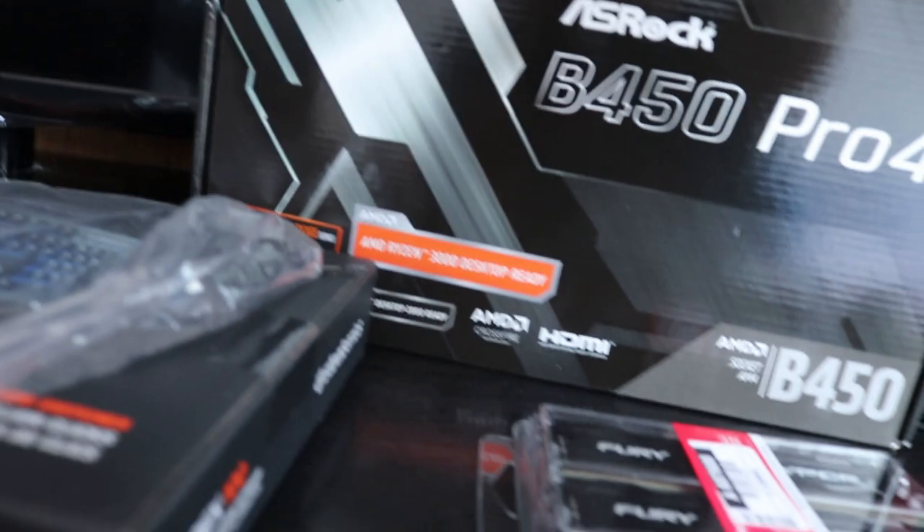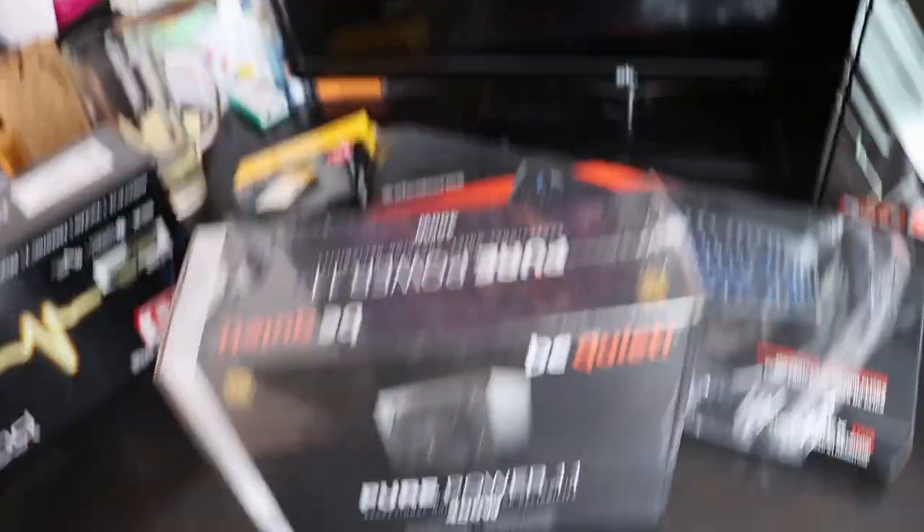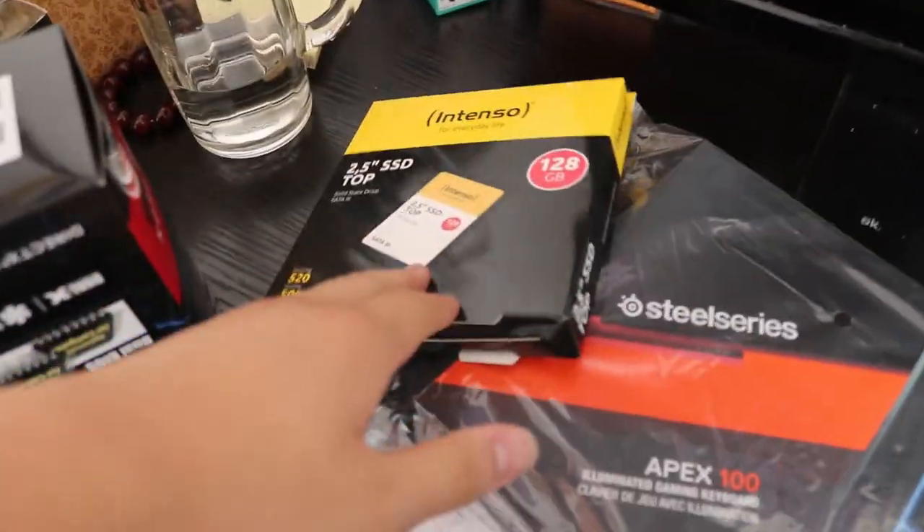So we have this tower thingy which contains the entire PC, we have the CPU core, we have the motherboard, we have the HDD which contains data — it's like a bigger USB stick. Then we have the RAM, the keyboard, the power supply, the graphics card, and the SSD which apparently makes the PC faster.